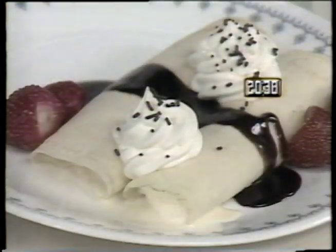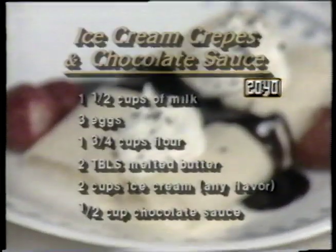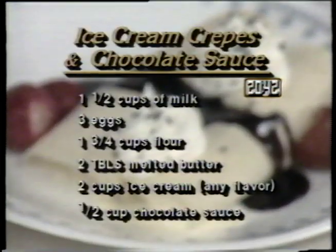An elegant dessert to serve is ice cream crepes with chocolate sauce. The ingredients are one and one half cups of milk, three eggs, one and three quarter cups of flour, two tablespoons of melted butter, two cups of ice cream any flavor, and one half cup of chocolate sauce.